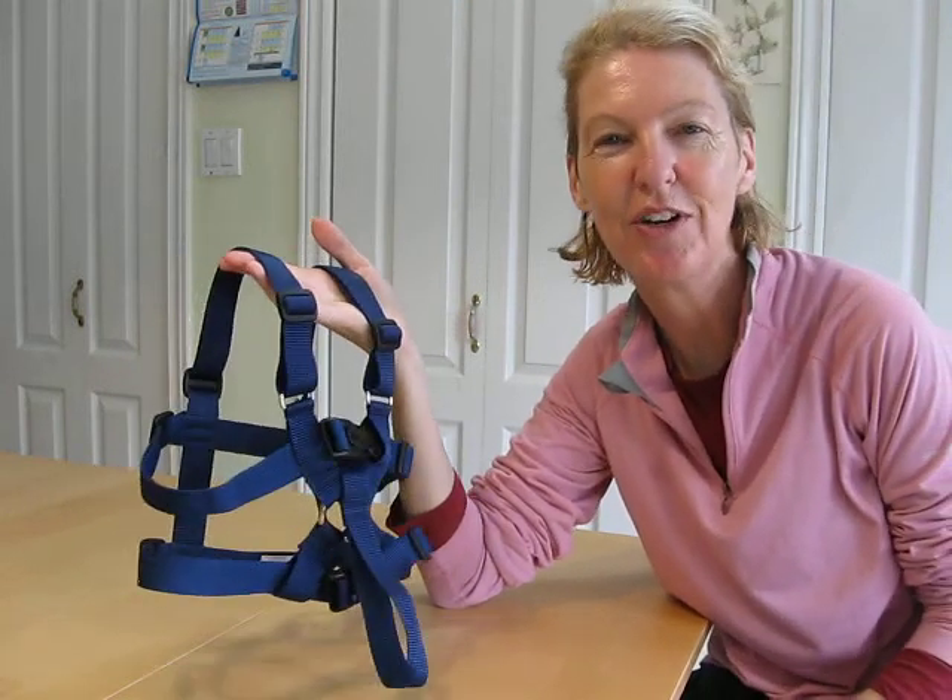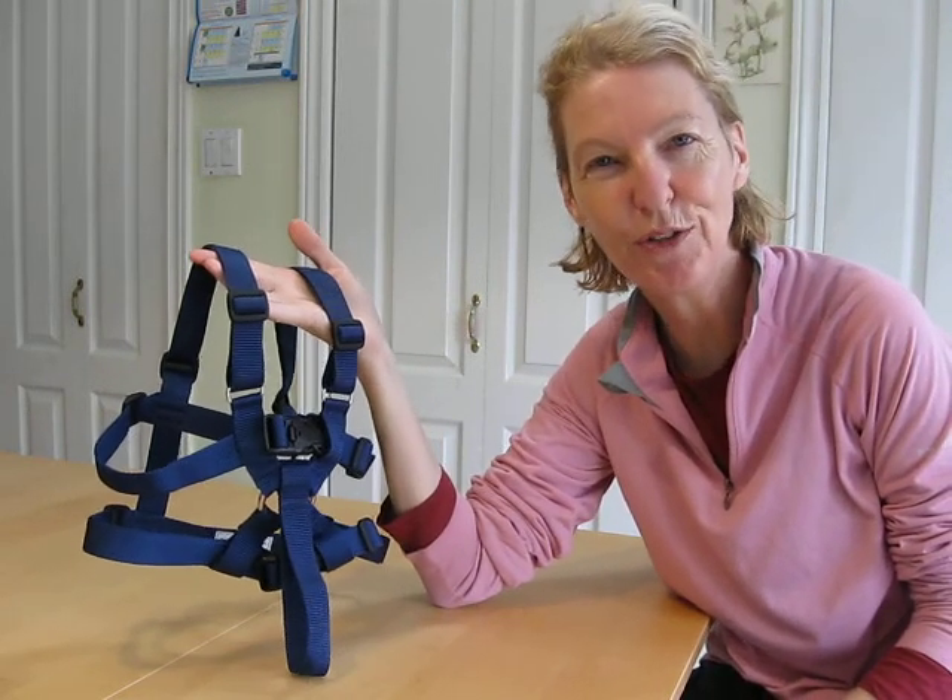Hi there. I'm Elaine. I made your harness and now I'm going to show you how to adjust it.